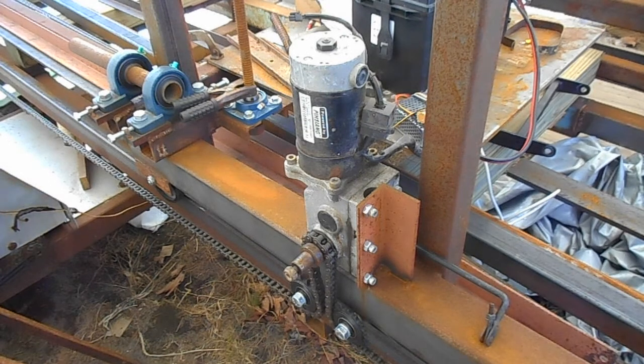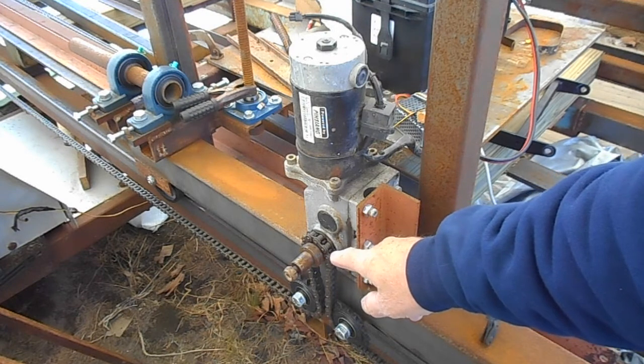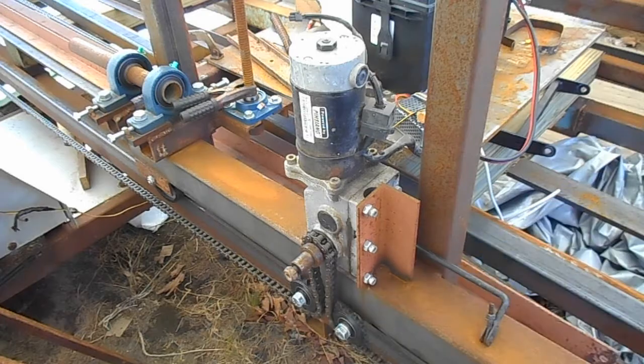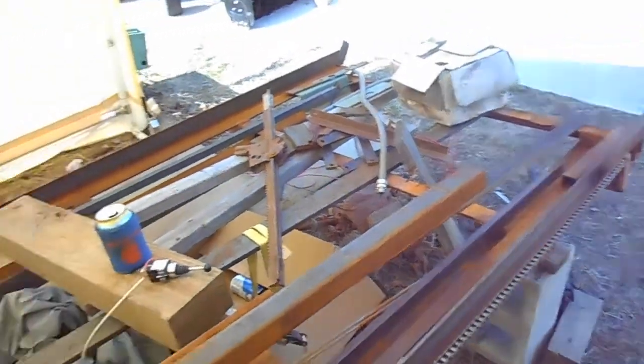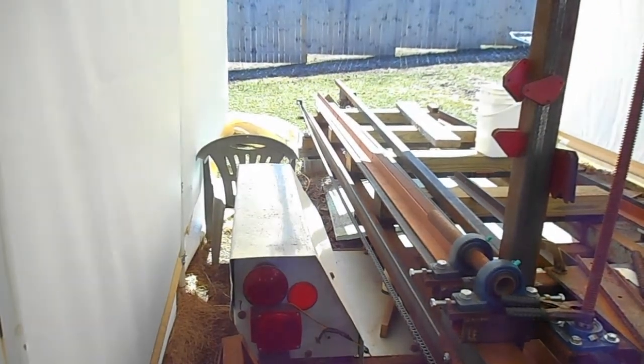Some of you have seen this before — small sprocket down here, two idlers, chain running to the back, and chain running all the way up to the front. You can see it there out in the sunlight.